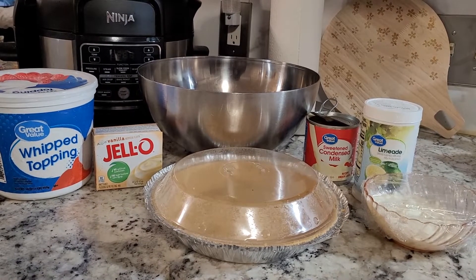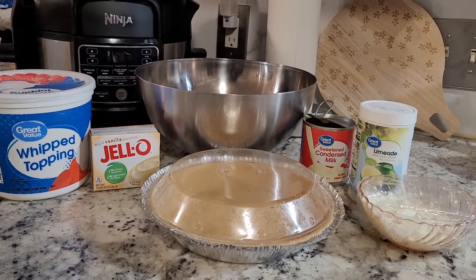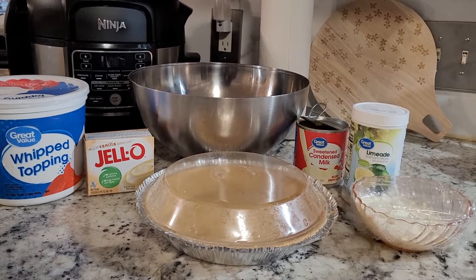These are the ingredients for the Limeade Ice Box Pie.